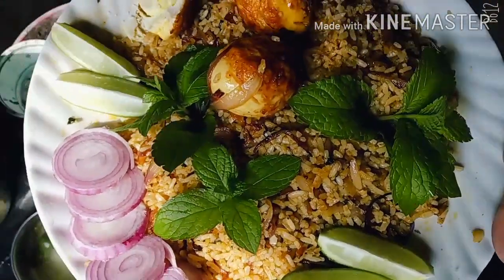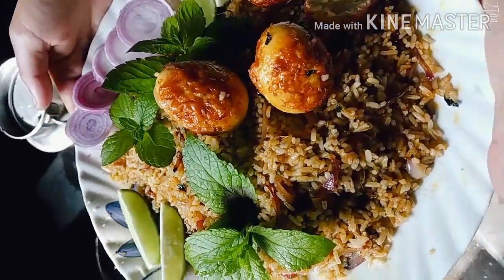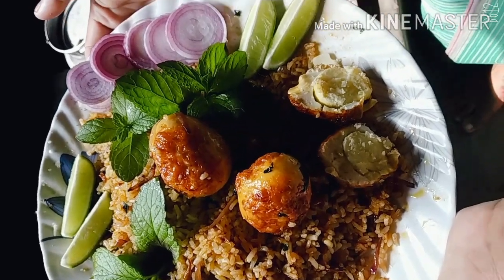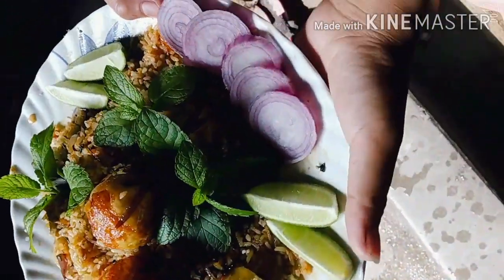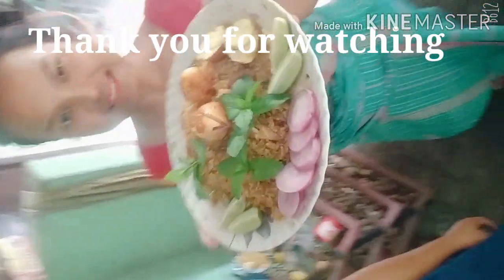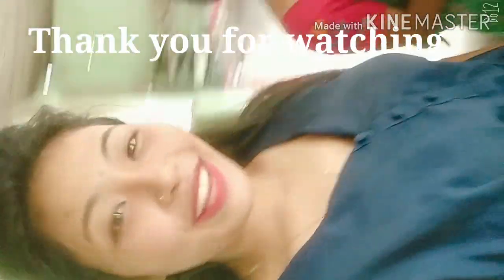Do you want to make the restaurant? We should do this. Pink Biryani! This is what you have to make — follow our Instagram and subscribe. Thank you!